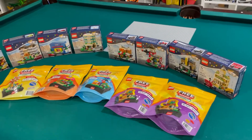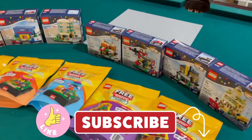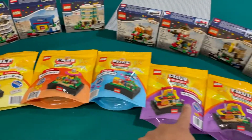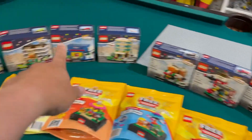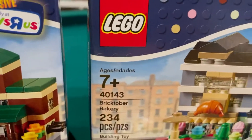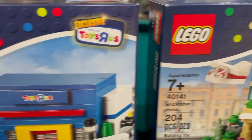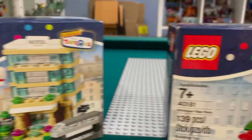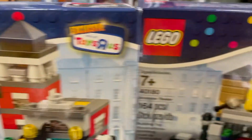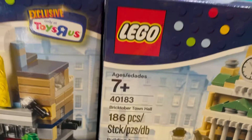Today I'm finally going to build these Bricktober mini builds, mini modulars. I've been holding on to them for a while. The new ones are here, but the ones in the back are old. We have Bricktober train station, Bricktober bakery, Bricktober Toys R Us, Bricktober hotel, Bricktober pizza place, Bricktober fire station, Bricktober theater, and Bricktober town hall.